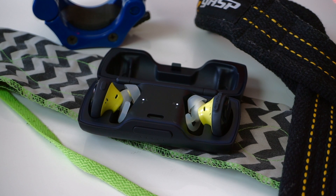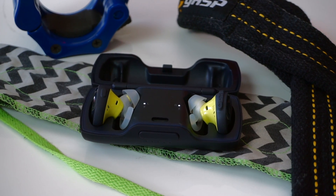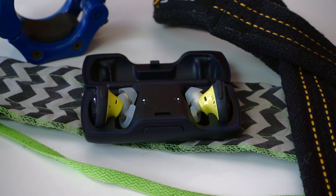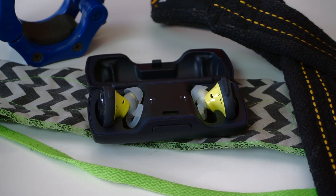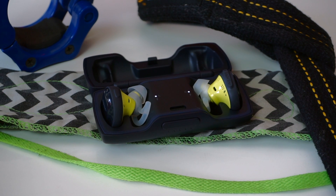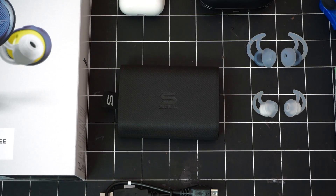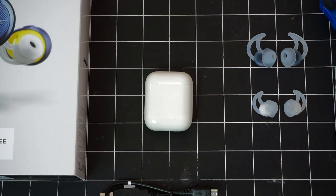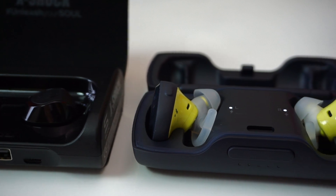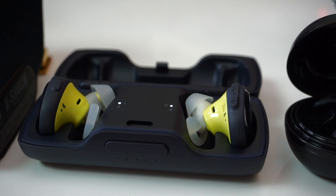To wrap things up, the Bose SoundSport Free are good but I would still shop around. I'm glad to see them selling for $200 now, but I'd like to see them come down to at least $170. I wouldn't consider these over the AirPods for day-to-day use, but if you're a weightlifter at the gym they're okay — they have very good build quality, they sound very good, and battery life is decent. For a SoundSport Free Series 2, Bose needs to shrink the buds down, fix the buttons on the earbuds, fix the button on the case, and integrate Google Assistant.